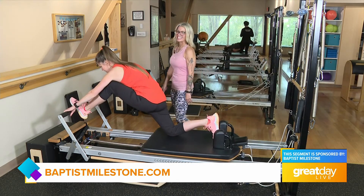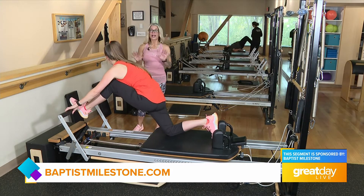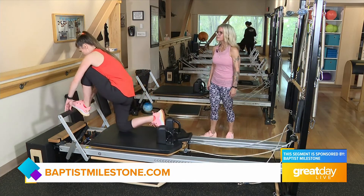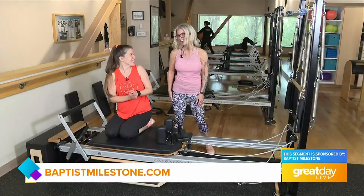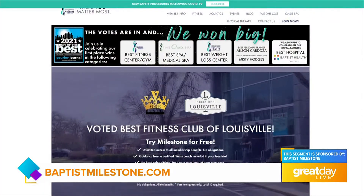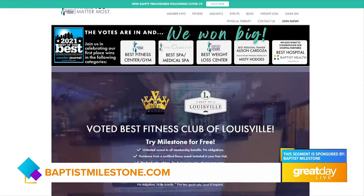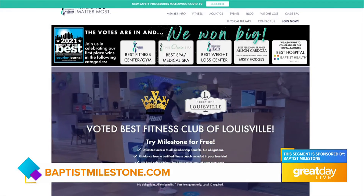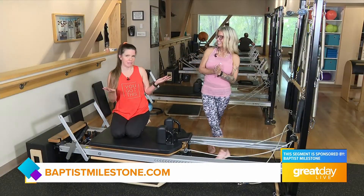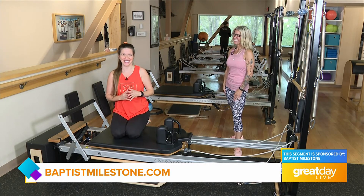Press away, straighten your front leg — stay right there — now push this leg back. Just breathe. If you show up for one of these classes, you're gonna work with everyone. Go ahead and slide forward, bring that leg down — good job! To find out more information about classes, just contact Baptist Milestone Wellness Center and they'll connect you with me. Thank you Becky Jo! From Baptist Health Milestone Wellness Center, I'm Joanne Dixon.